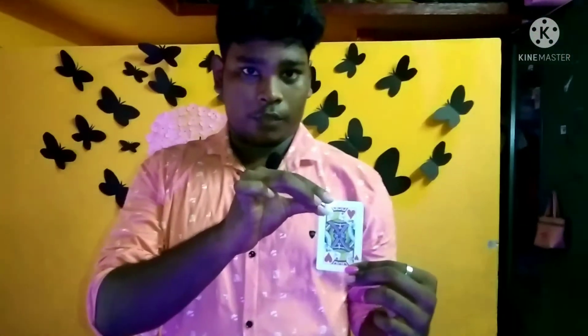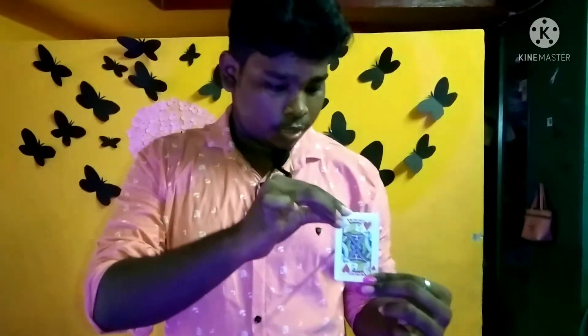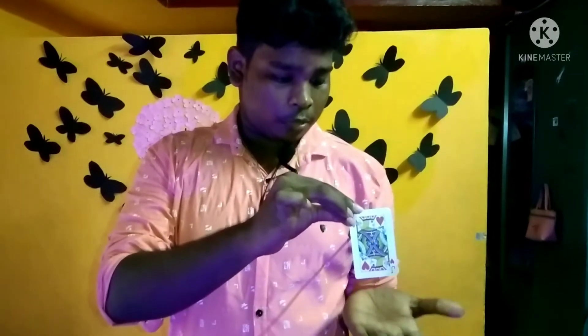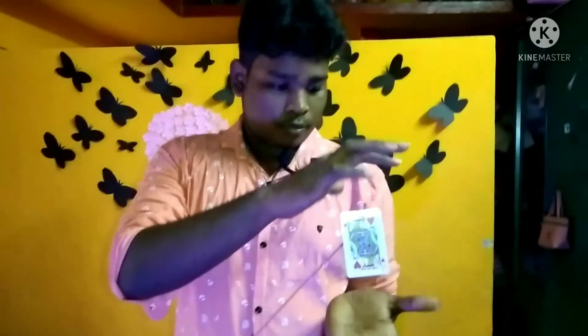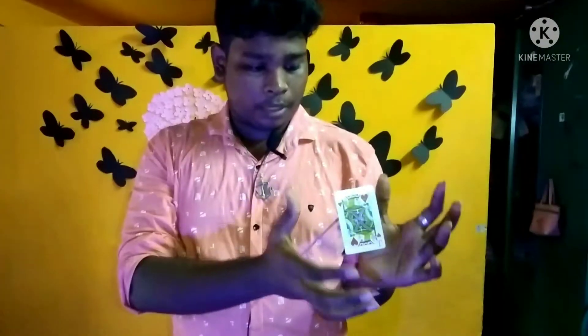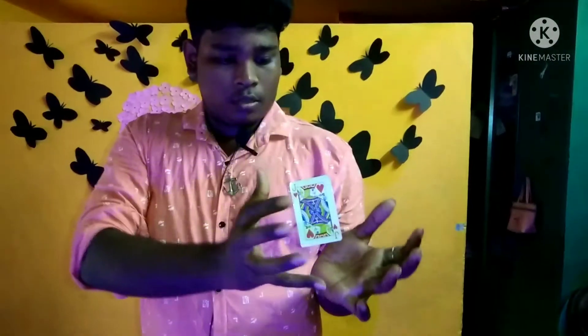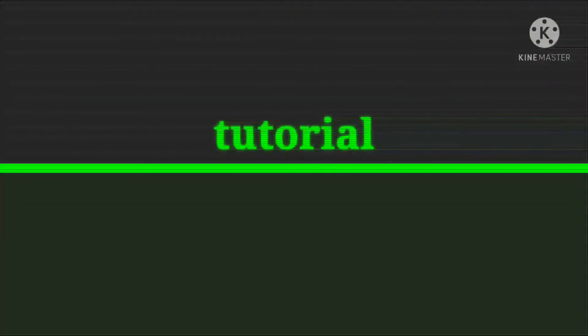Now we are going to show you the card with magic. First, we are going to take the hand of the card. Let's see if you want to see what is happening. After looking for the card, we are going to show you the update. We will show you how to use the magic. Let's see our tutorial.